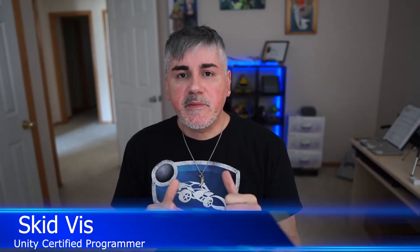Hello and welcome to Shark Jets. I'm Skidvis. In this video, I'm going to show you how to grab hammers so that you can pretend you are Thor or Captain America, or maybe even The Vision. Wherever you want to be, you can be it.